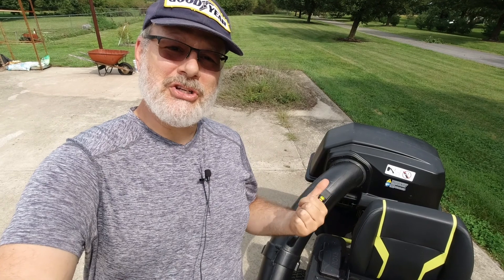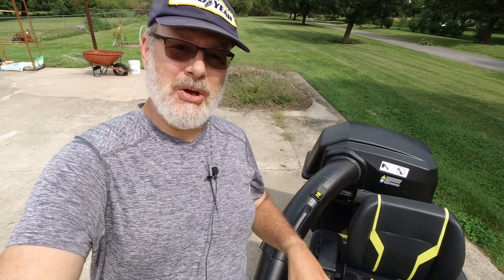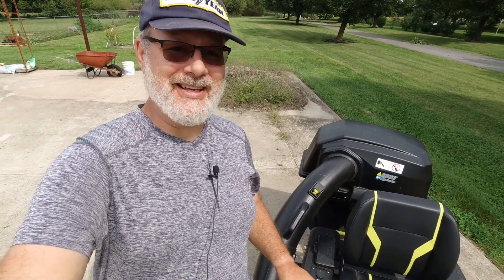Hello and welcome back to another episode. Today we're going to show you how to properly use the Ryobi bagging system. So come along with me and see what we can see.